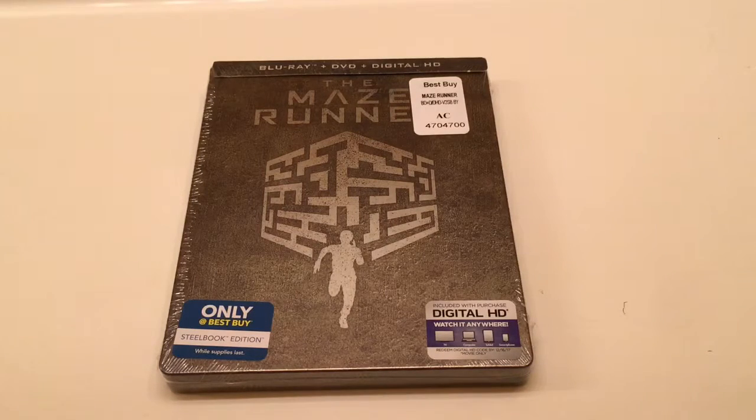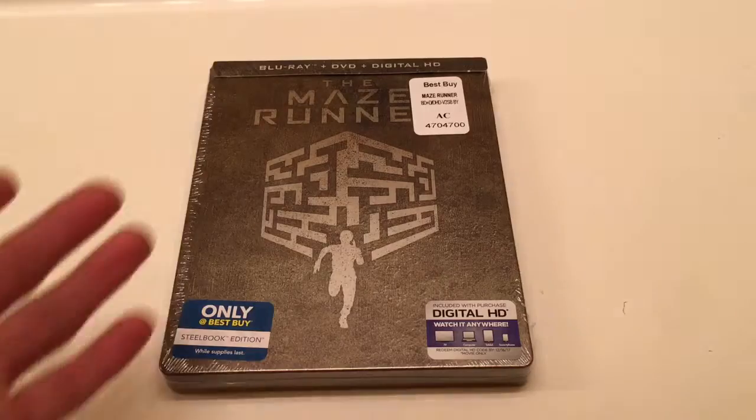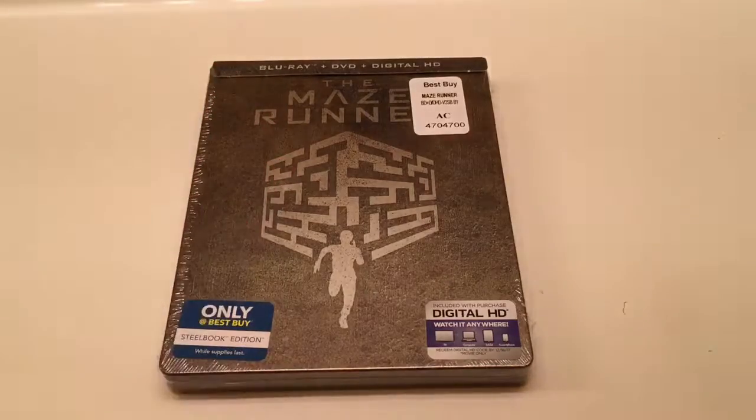Thankfully they had another Steelbook. The good news is I still got the digital copy from the broken one, and of course there's another digital copy in this replacement. So I'm going to give them both away to two of you guys — first come, first serve. First two people who get it, drop a comment saying you got it. Hopefully it's two different people — don't try to take both, that's not cool.